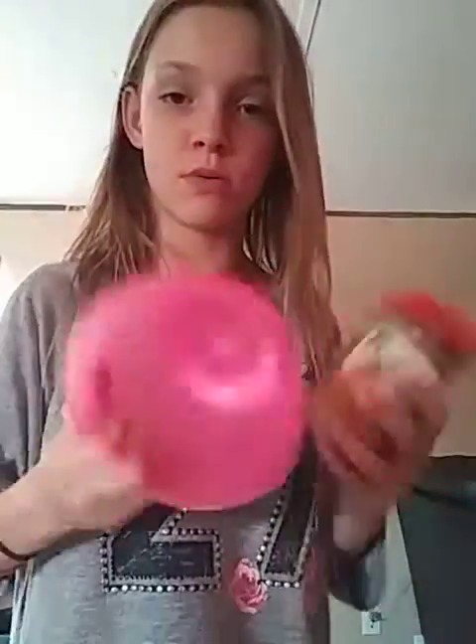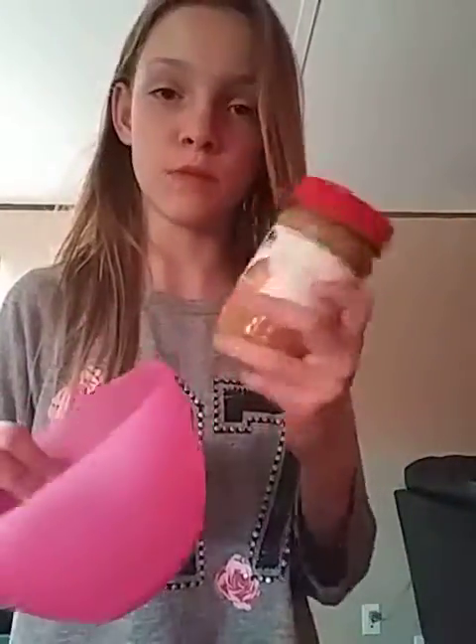We're going to get a pink bowl out, which is my favorite color, and some peanut butter — Skippy, something like that — so I'll be right back. Alright, so I got the peanut butter, it's actually still in there, and my pink bowl.